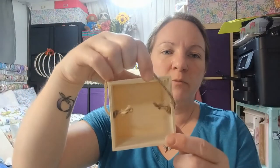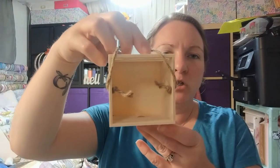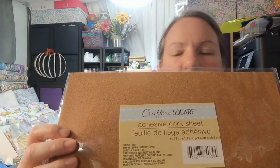These small square crates with handles I thought were adorable — another type of crate but square instead of rectangular. I got a couple of them; you can make all different things. And this is an adhesive cork sheet — I have a couple of projects in mind but haven't quite figured out what I'm going to do with it yet.